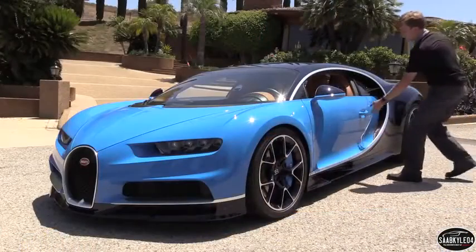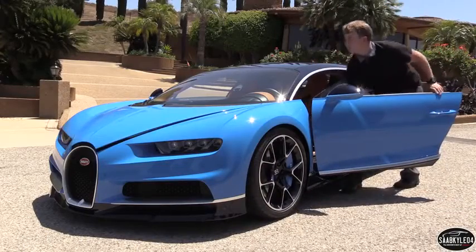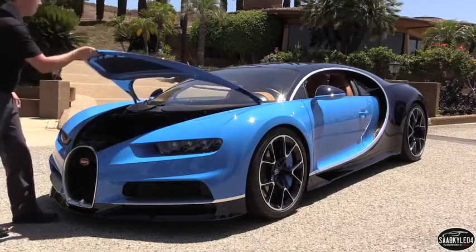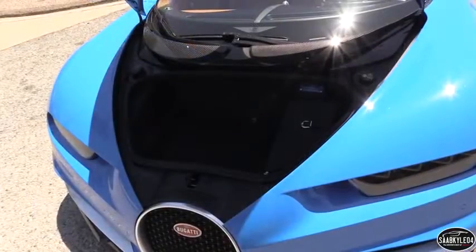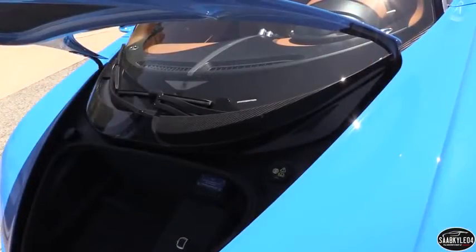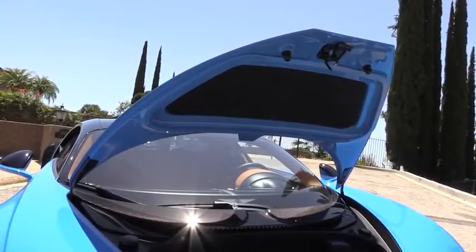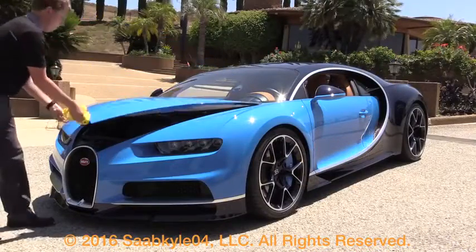We've already talked about how redesigning the monocoque allowed for greater interior space, but there's also additional cargo space in the front luggage compartment. This is mostly thanks to the angling of the front radiators, which not only allowed for greater cooling surface area compared to the Veyron, but for the first time you can now stow an airplane-approved suitcase. You won't be taking many extended vacations with it, but what's there is more usable than ever before. There's also a 12-volt power outlet and easy access to your windshield washer fluid and brake fluid reservoirs, all lined in what appears to be soft Alcantara.